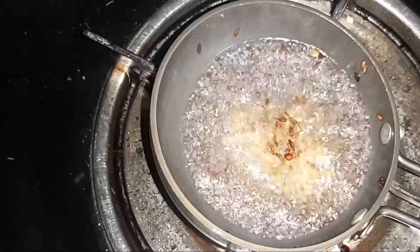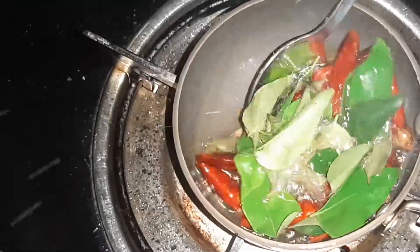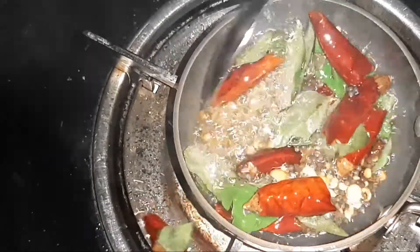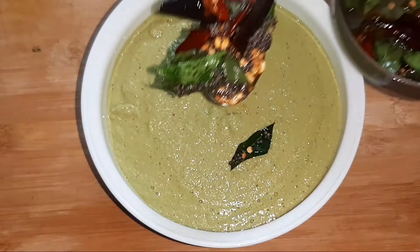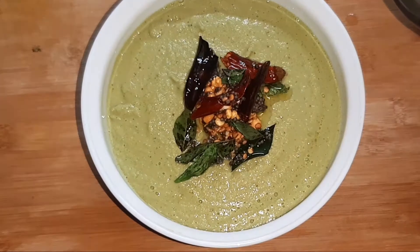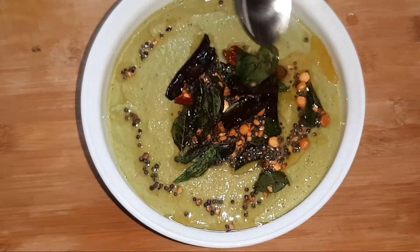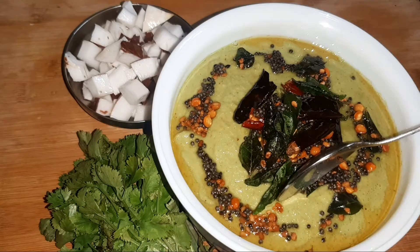This is the idli dough and rice. We prepare for about 15 minutes. Let's prepare the green chutney.